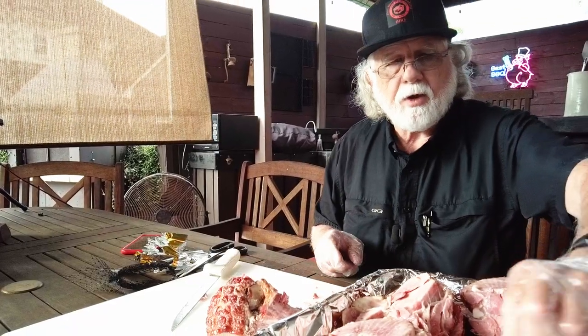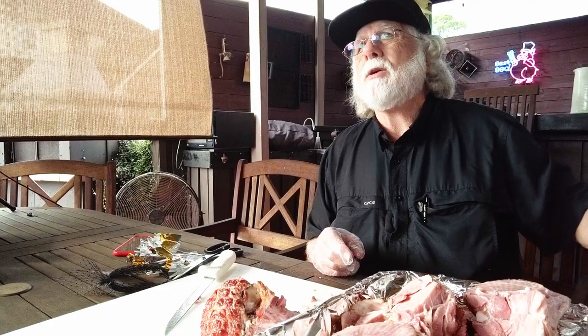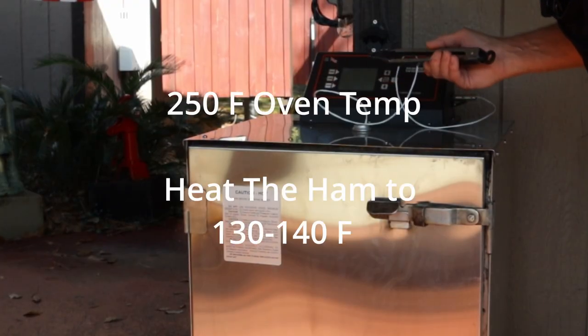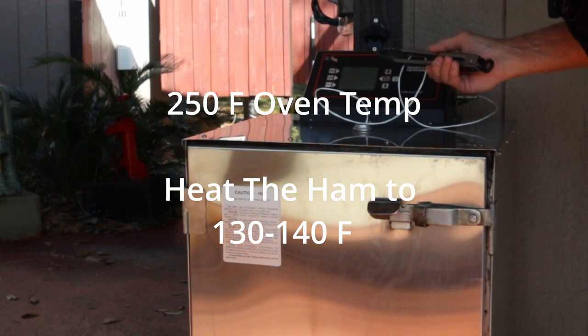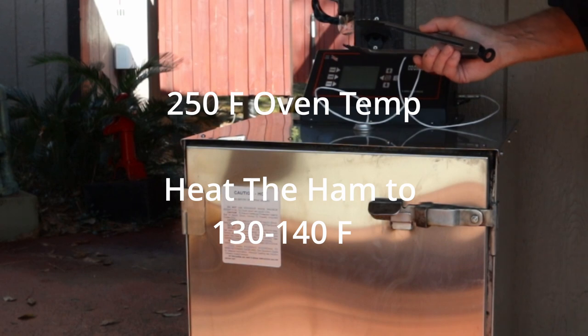Now all we got to do is heat this up. I'm gonna show you how to make a maple glaze that's better than the one that comes in the packet. I'm gonna cover this with foil, then we're gonna get it over here and start heating it up. After opening the oven, it's down to 166 degrees and the food temperature is 54, so we're gonna let it go.